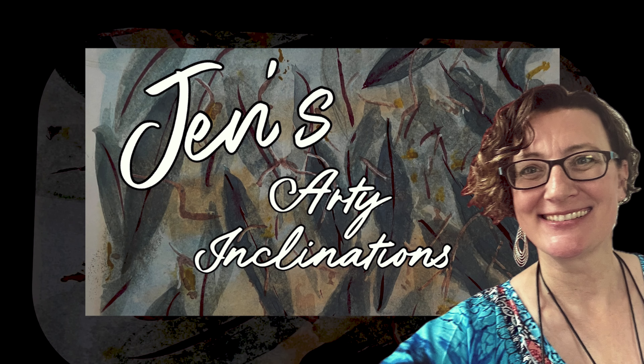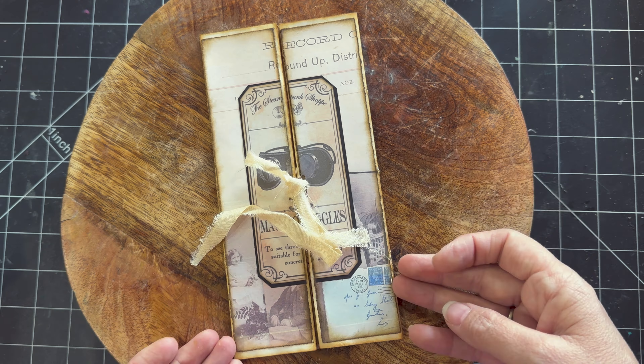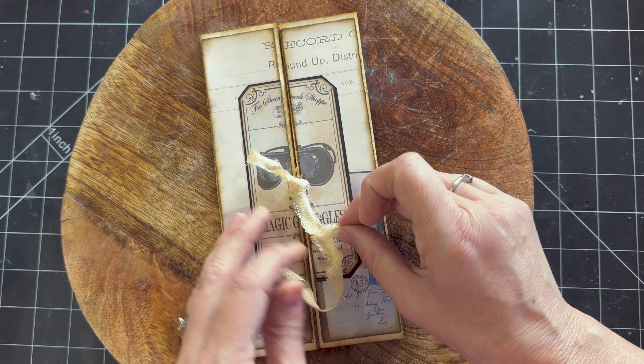Good morning, good afternoon, good evening, or good night wherever you may be. This is Jen at Jen's Arty Inclinations, a place to create, share and play. Hello everyone! I'm sharing some of the things that I created for a swap in my little Aussie group, Junk Journal Creative Swaps in Oz.